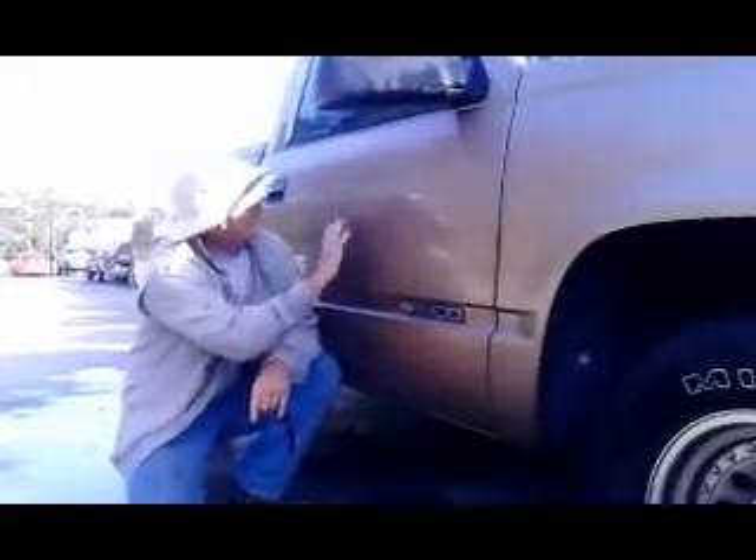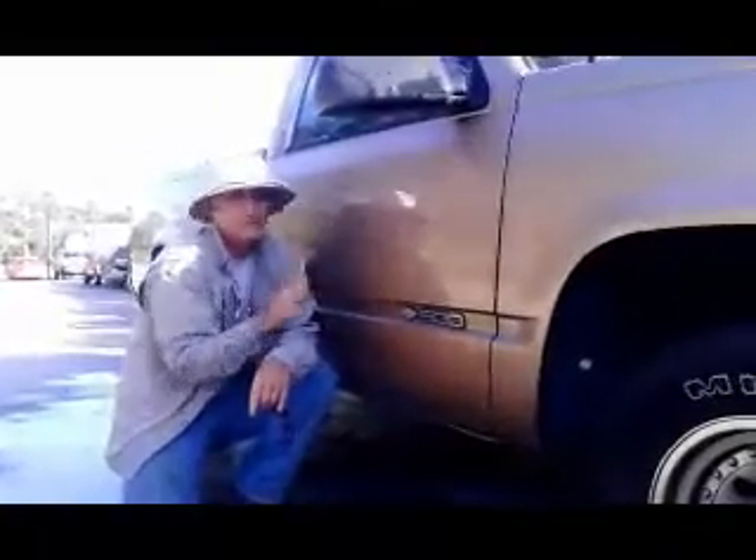This is the Detail Man, St. Augustine, Florida. On the side of this truck, you're seeing like a haze, kind of a rainbow-looking color. What that is, is from the hard water from the sprinkler systems laying on the truck.